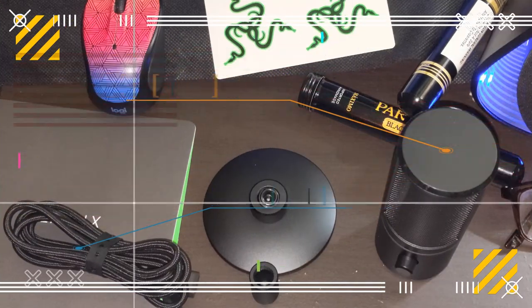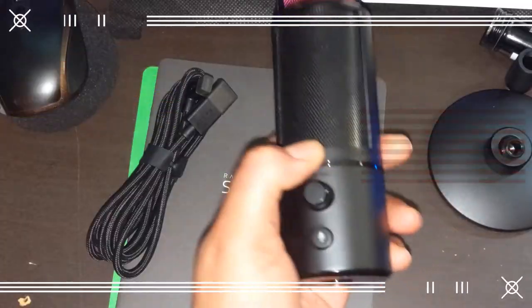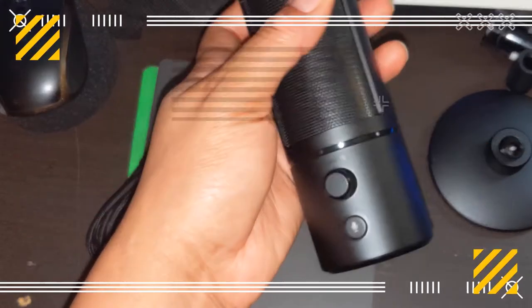The Siren X has a headphone output, USB micro-cord, mute button, volume dial, a slightly visible Razer X logo, and Razer's signature green color in certain areas.